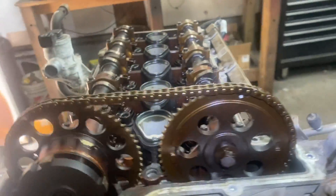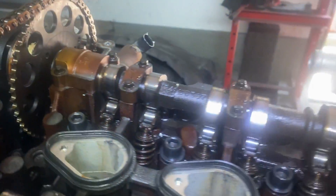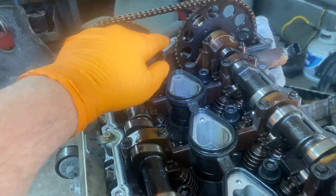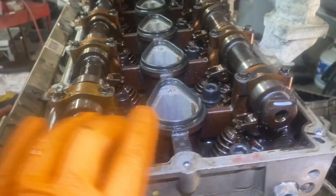You have to make sure you're at top dead center. How you know that: your lobes are going to be pointing up on both sides — you see they're pointing this way and these are pointing up, meaning that number one cylinder the valves are closed on a compression stroke. Over here the cams are going to be flat — you see how they're flat, they're going to pretty much be straight.